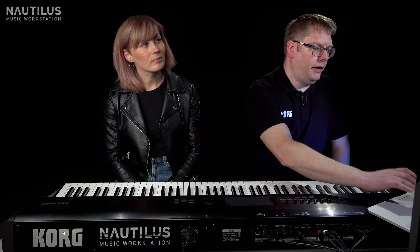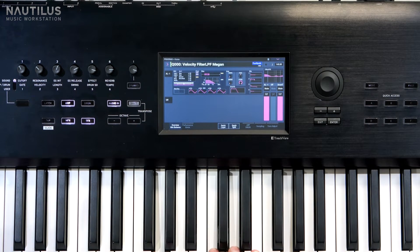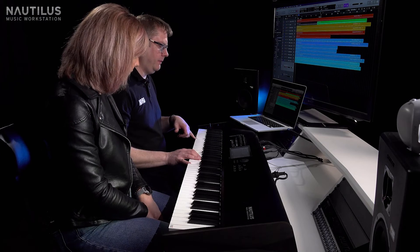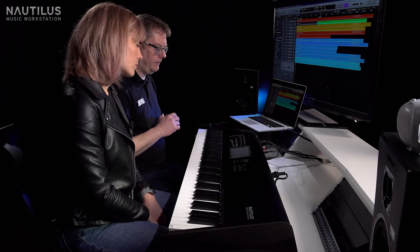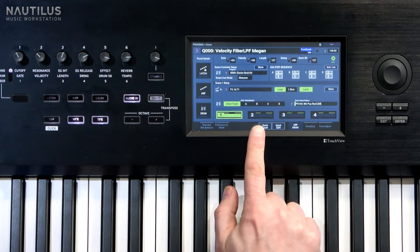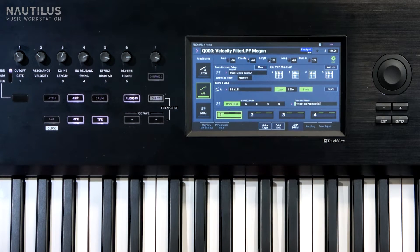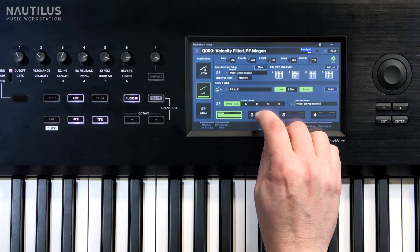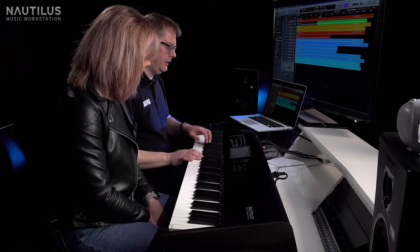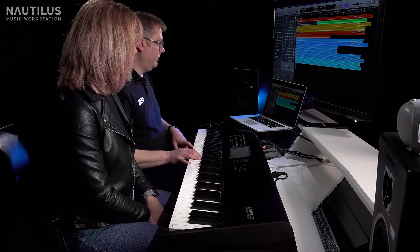We've found a really nice synth sound called Velocity Filter Low Pass Filter, and it works particularly well with an arpeggiator. We think it's going to work quite nicely with this song, and we can latch it as well. Going into our drum section, we can see we've got different scenes. Scene one does an alternate pattern going up and down, but scene two — Bell Phrase 7 — is a little bit slower-paced with a different feel that really works with this song. We can also latch it as mentioned.